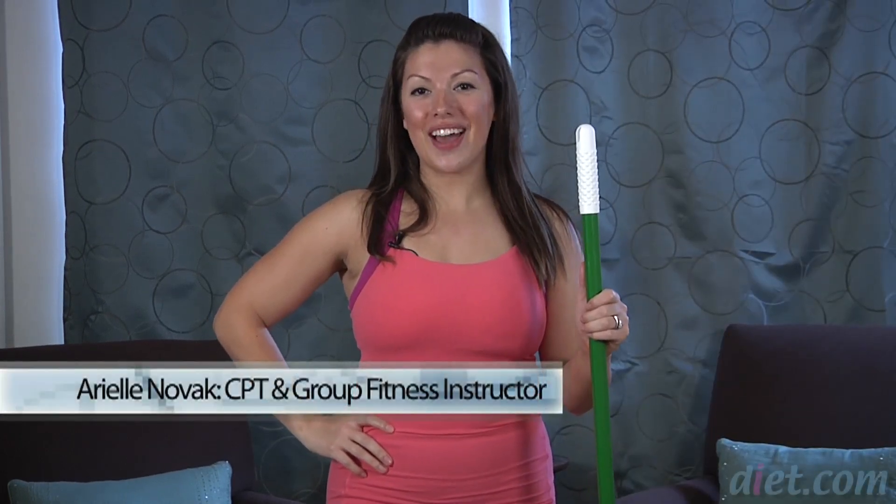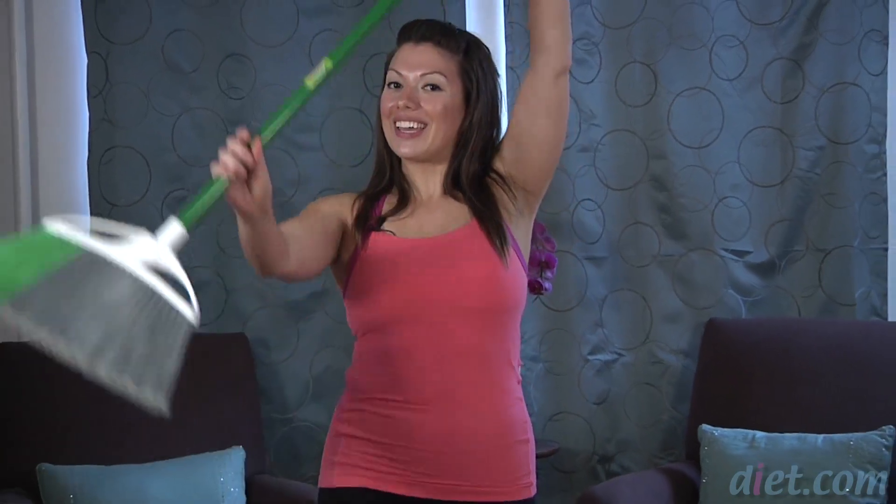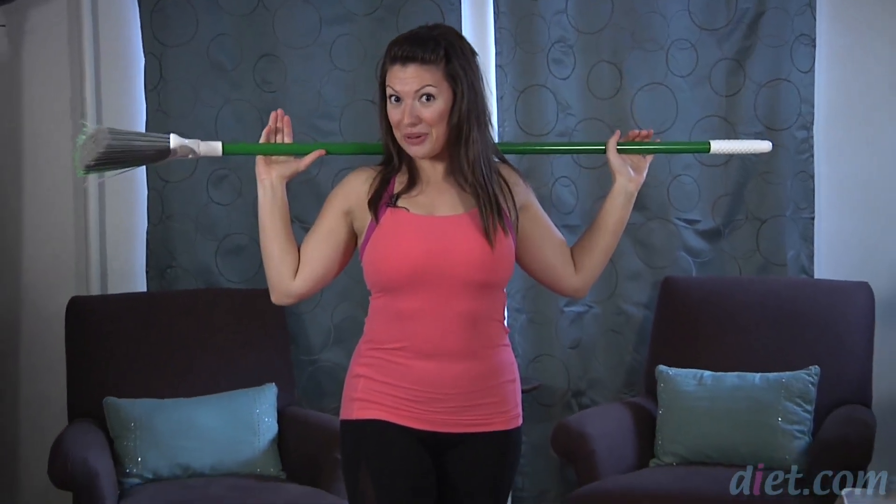Hey everyone, I'm Arielle Novak and welcome to diet.com video. Today we're gonna use a broom for your workout so you can sweep your way into your abdominal workout.